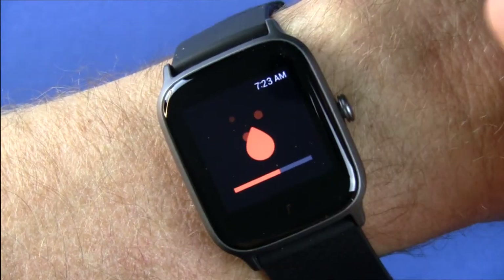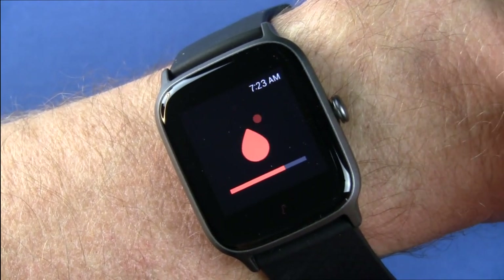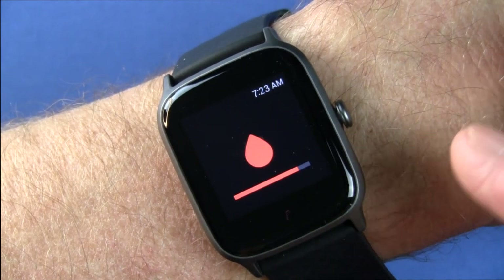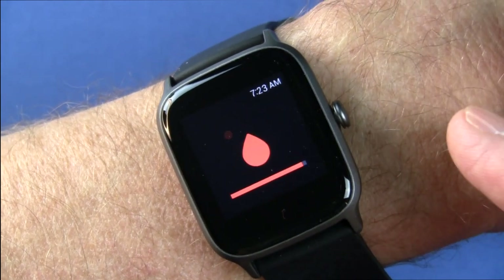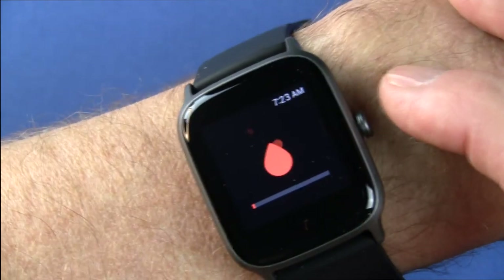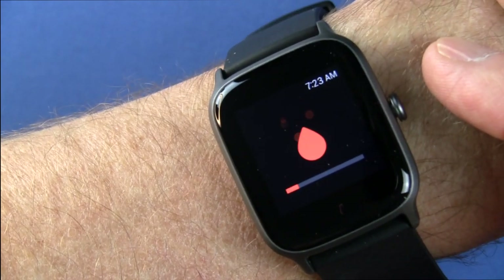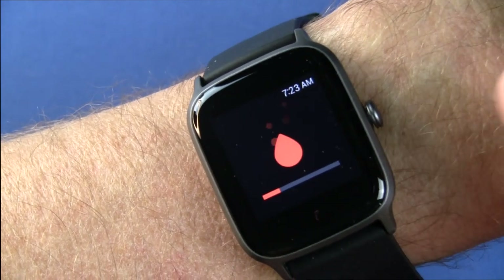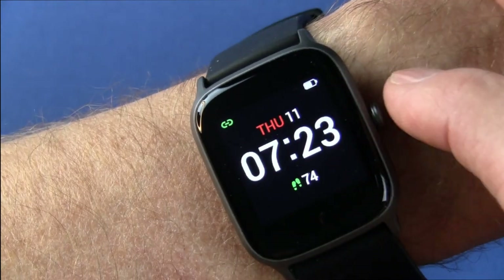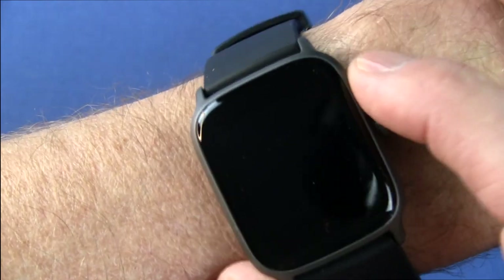My bottom line: if you want basic smartwatch functionality with good sleep tracking, exercise tracking, continuous heart rate, and SPO2 measurements, this is a pretty good entry-level smartwatch. For the money, I think it's a solid value. Keep in mind it does not have GPS — you only get location services and distance when tethered to your phone. But I like it: nice big display, good form factor.